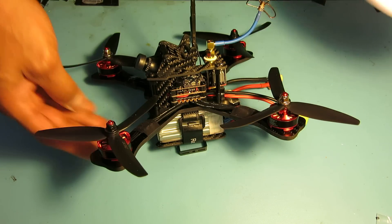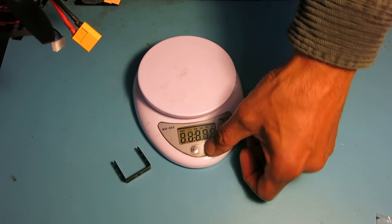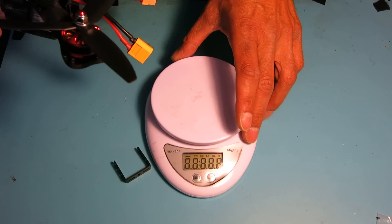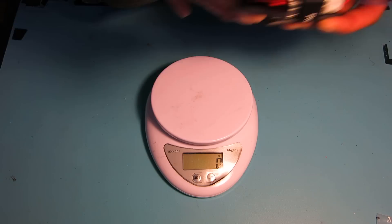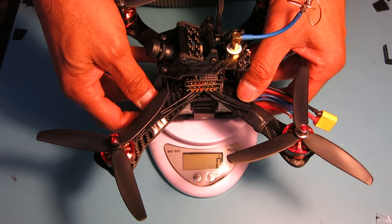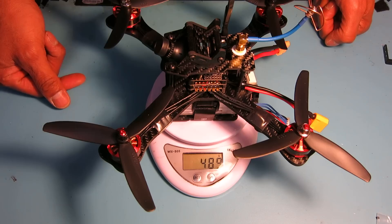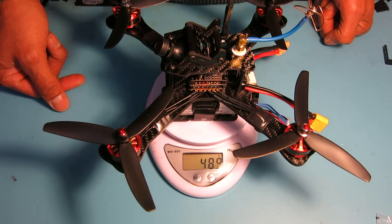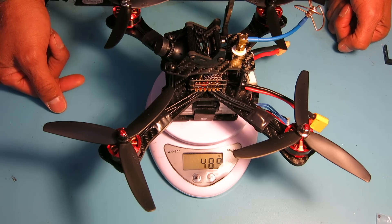Just a quick weight on this build — I know people like to see this, so let's throw it on the scale. Right now with the all-up build including battery and voltage monitor, we're looking at 489 grams total. This is my first mini quad so I'm not sure how that compares, but it seems pretty light.